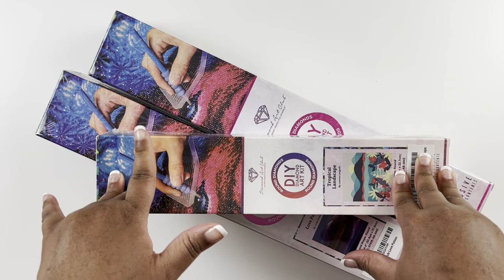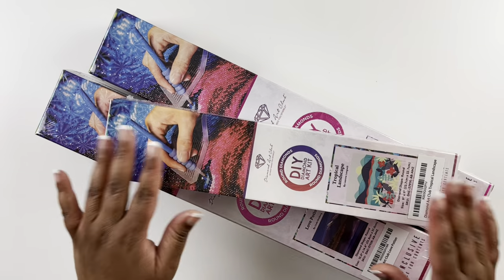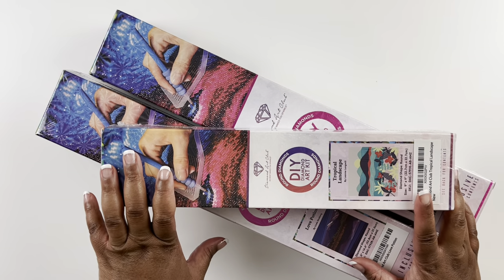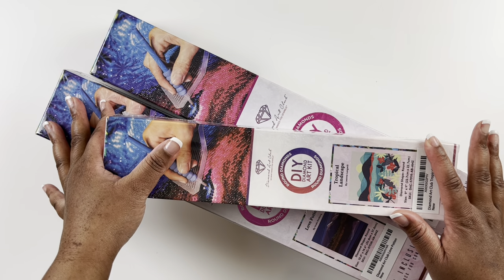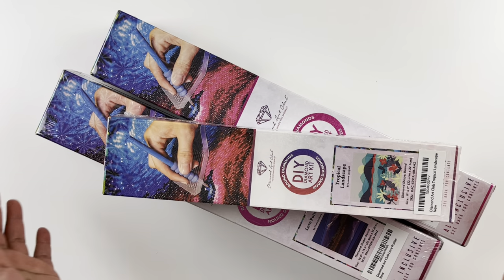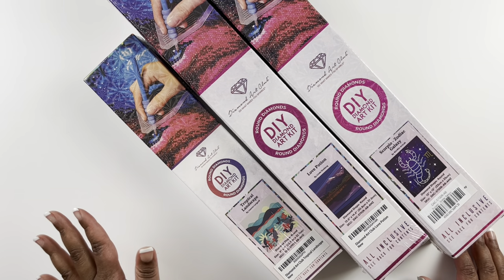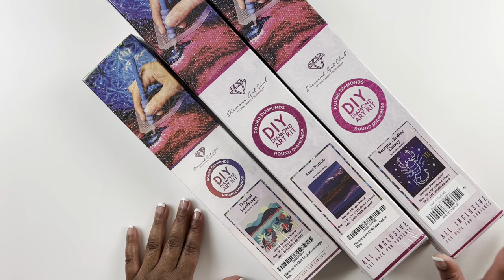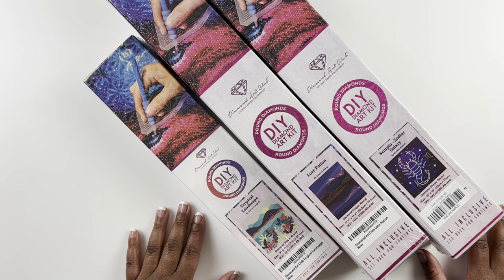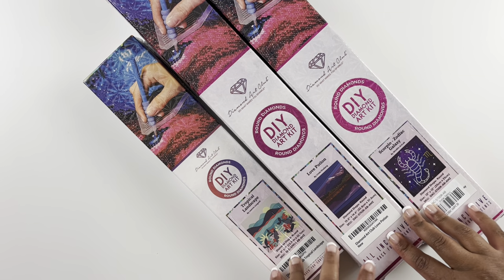Diamond Art Club has a storefront on Amazon. I've unboxed their Amazon kits before, and for this purchase I grabbed three of the Amazon exclusive kits. Every time I check out on Amazon I check the diamond painting section to make sure there's nothing new. I noticed several smaller exclusive kits on their storefront and decided on three — I didn't want to get carried away. I mentioned I was only going to purchase 14 diamond paintings this year, but that's not going to be possible since I've already purchased around seven. I'll tell you all about that in the WhipIt chat, but let's get into these three diamond paintings.